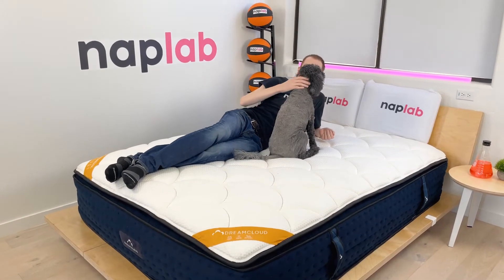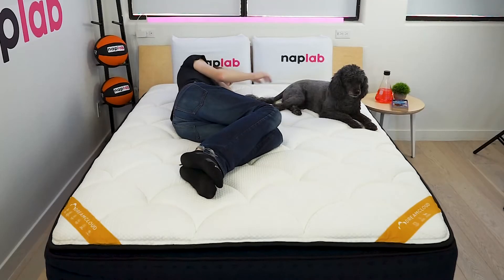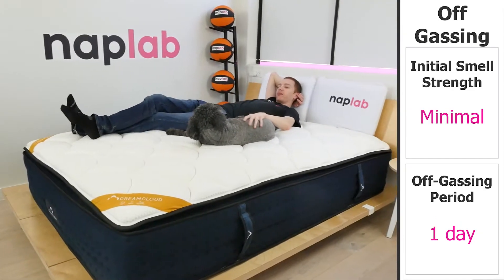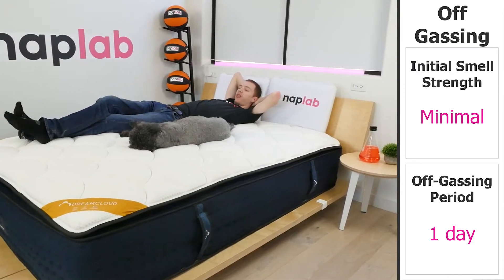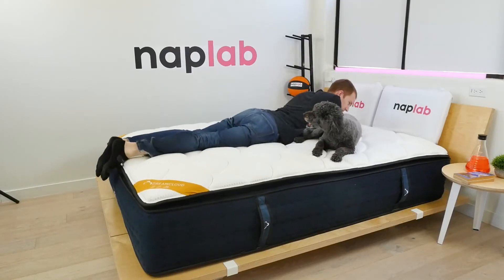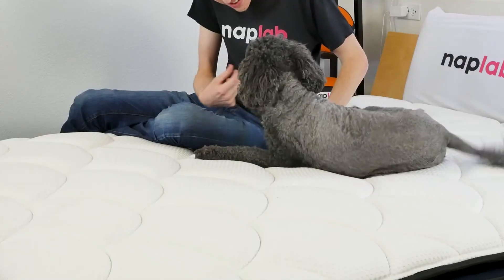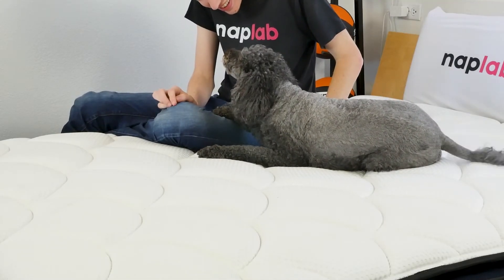To evaluate off-gassing, we monitor the mattress following the initial unboxing, taking a subjective measurement of any strong lingering smells. Off-gassing was surprisingly very low. DreamCloud uses deodorizer packs, and they really do seem to make a big difference. There was a minor smell upon initial unboxing, and that smell only lingered for one day — notably better than the average of 2.58 days across the mattresses we've tested.